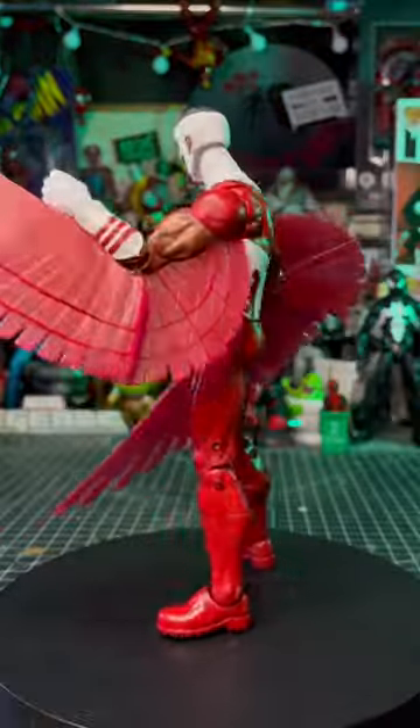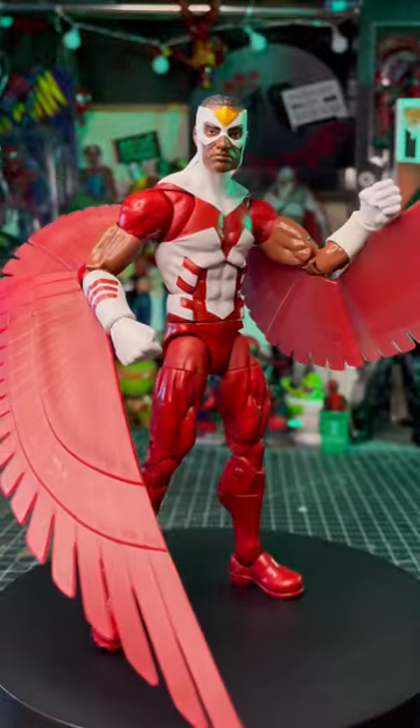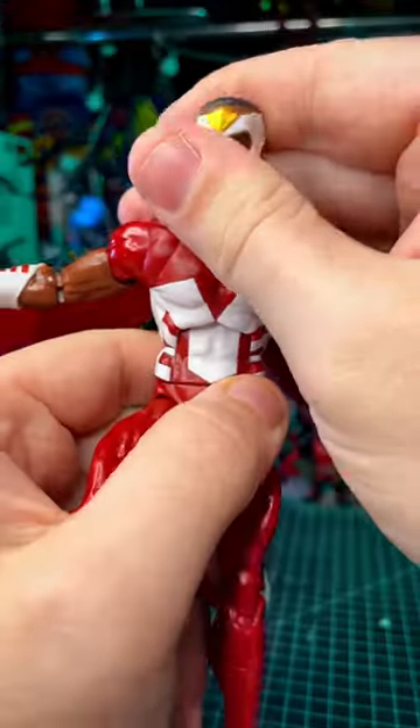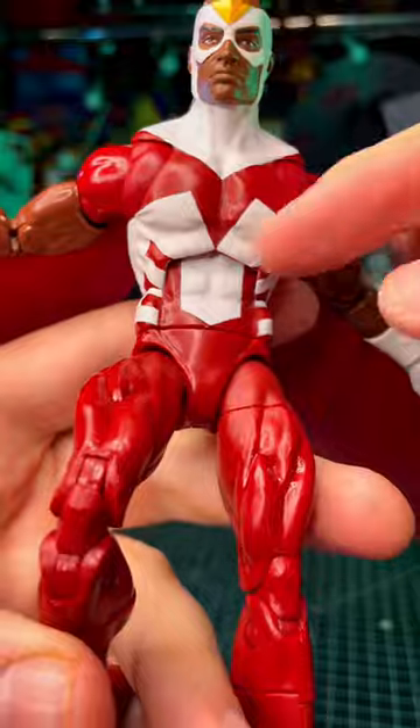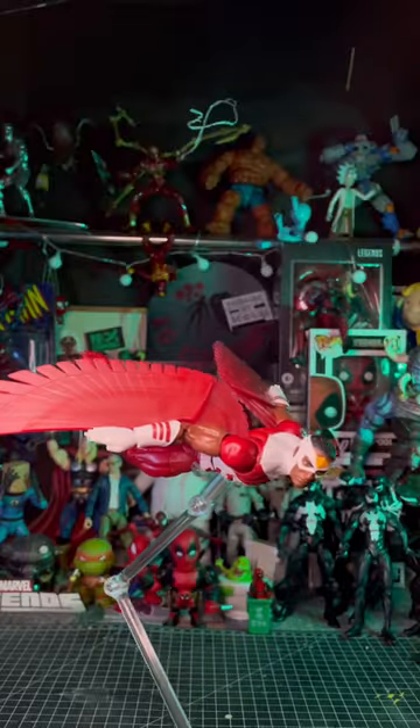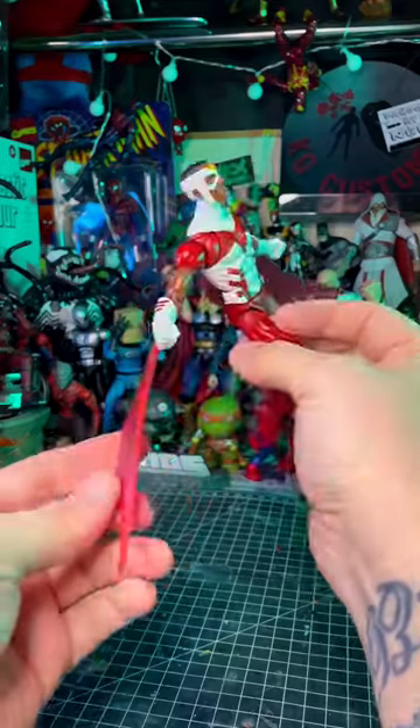Let's get these wings on and pop that on there. And there we are. Wow, it's got a very impressive wingspan, and it is a very clean-looking action figure. Got a little bit of a splotch there, but not too bad. This looks pretty badass, I've got to admit.